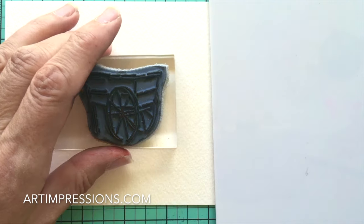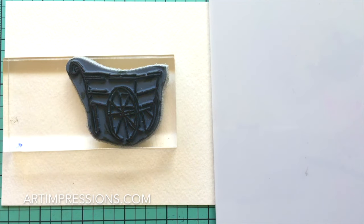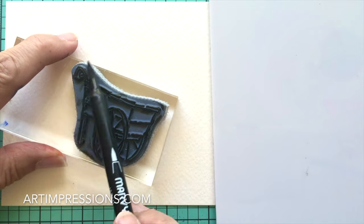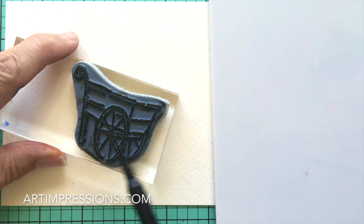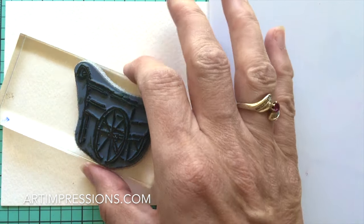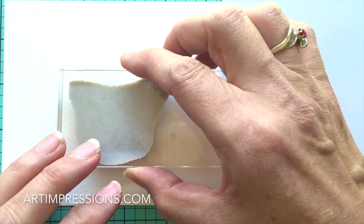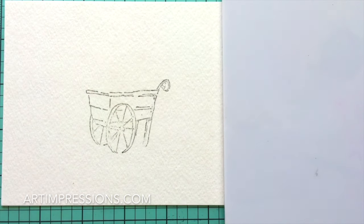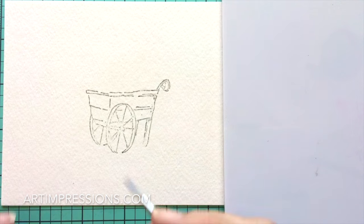Let's get started by stamping the main image — that would be the cart. We want it to look old and rustic, so we're going to start out with the sepia. Just ink the whole thing up with the sepia and stamp it right in the middle of your paper. First step is always stamp it and pull the color out of the lines.